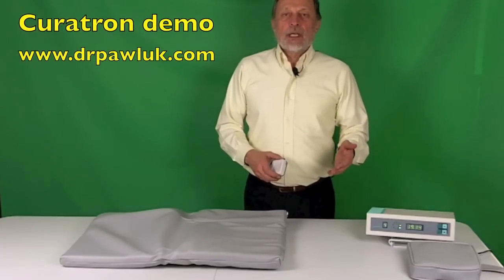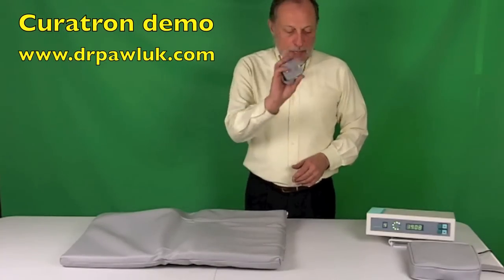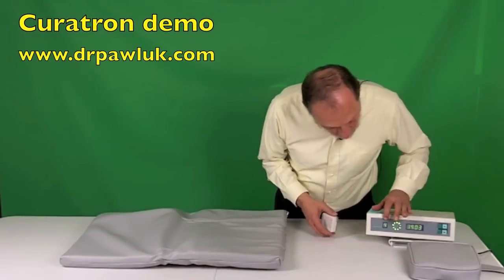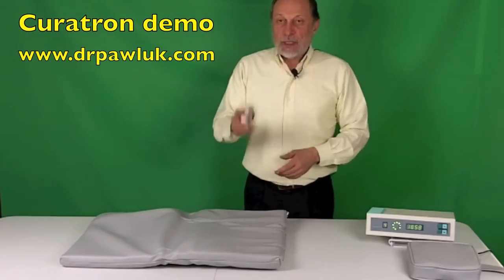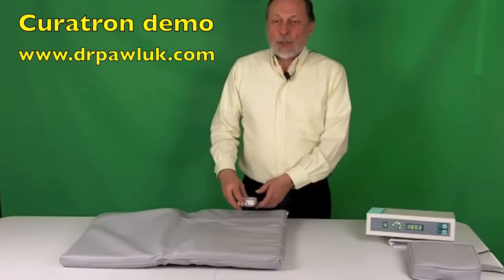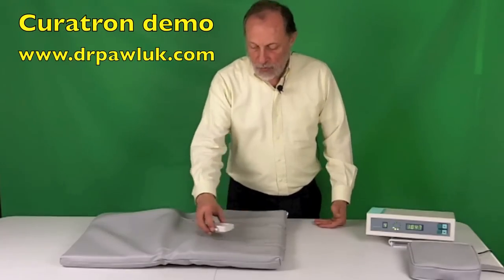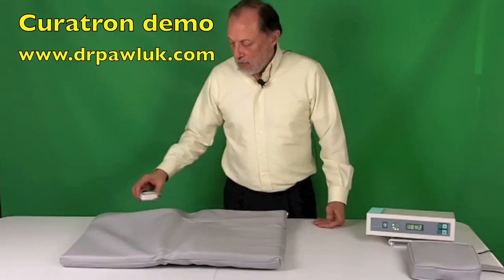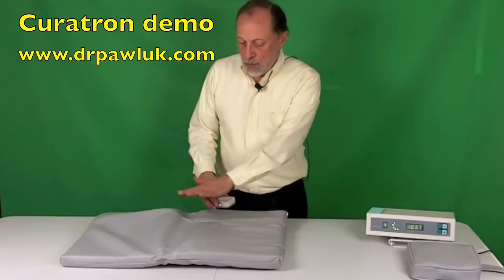I'm going to demonstrate the field intensity of the Curatron pad — the mattress pad. So this is a magnetic field detector, and we've programmed in program four, which is running now on the control unit for this applicator. We're going to put this on the surface of the pad, and you can hear it buzzing — that's the frequency it's producing. As we move it around the surface of this pad, you can see the magnetic field is very uniform. There are other applicators tested with other systems where the field varies tremendously over the surface.